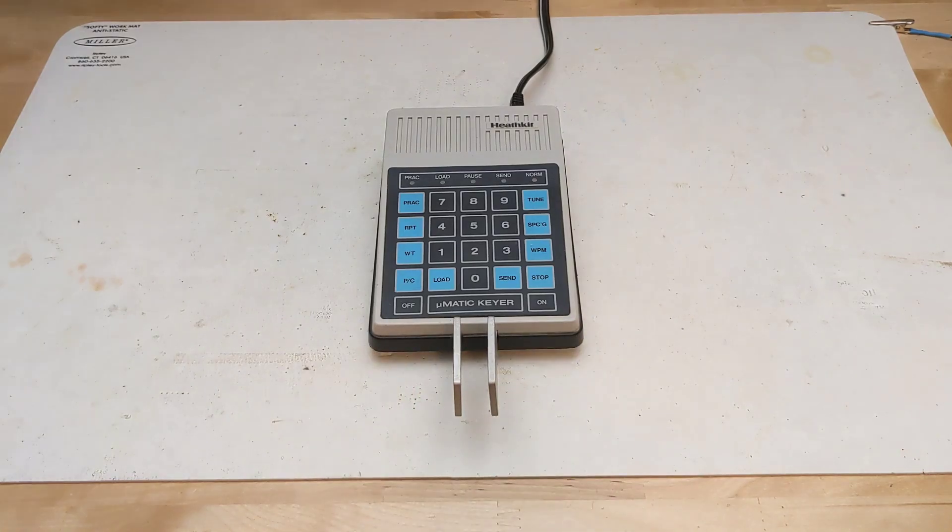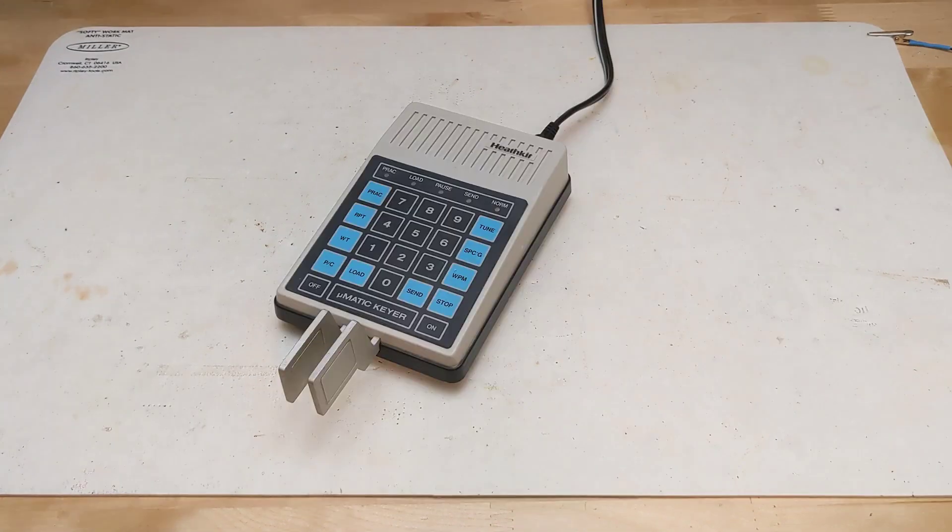In this video, we'll take a look at a piece of vintage electronics, the Heathkit SA5010 Micromatic Memory Keyer. Morse code, or CW, is a method of communication used in amateur radio.